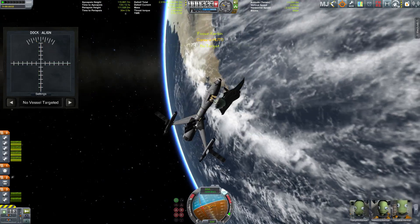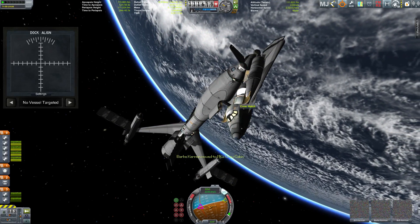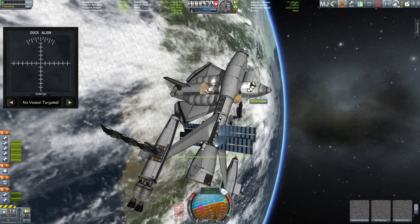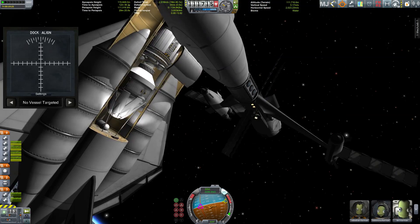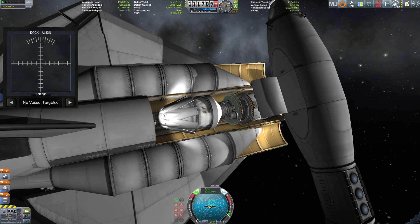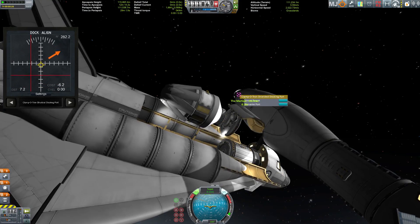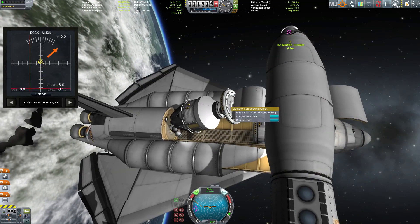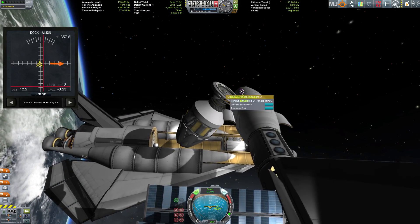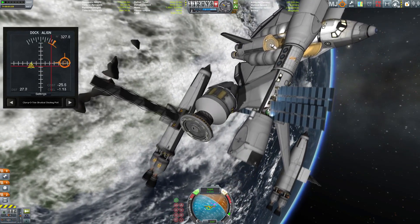Now time to transfer the crew. We have six Kerbals that will travel to Duna: Jebediah, Bill, Bob, Valentina, Azina, and Bark Kerman. In order for them to get down on Duna's surface they need a descent vehicle, and this is it — the newest development in lightweight crew landing capability vehicles. My maneuvering skills are letting us down before we can get this thing to the docking port, going the wrong direction — that's the problem with vehicles where you only have the RCS thrusters on one end; you really flip around a lot.